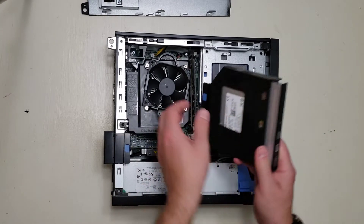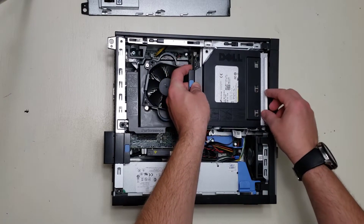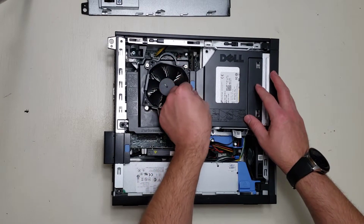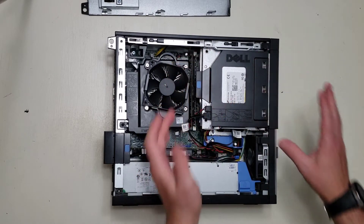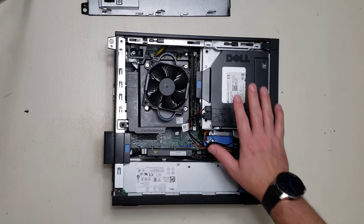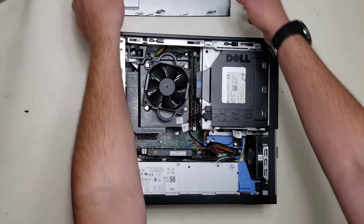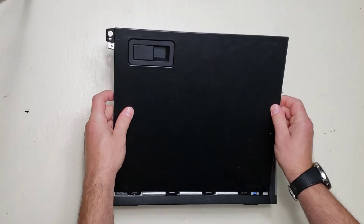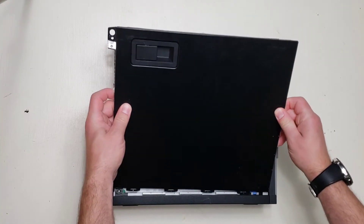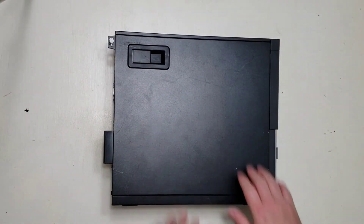And there you go. Now we put the DVD drive back on — slides in just like that, and then you push it over, and it's in. And there you have it — now you have an SSD in your computer. Pop the lid back on and we're done.